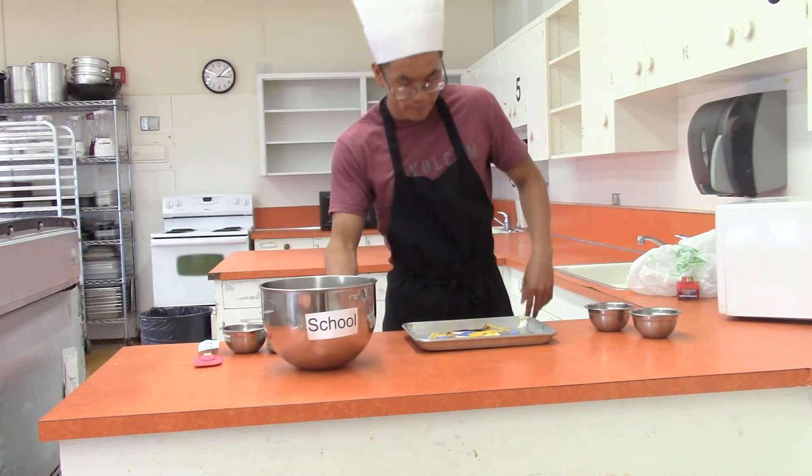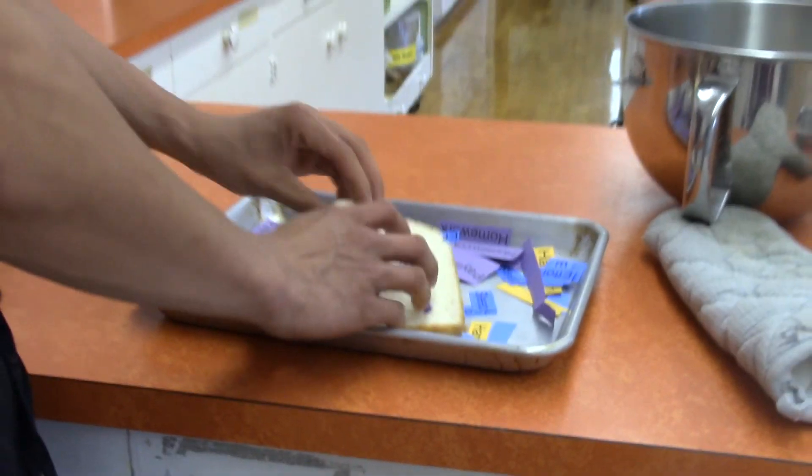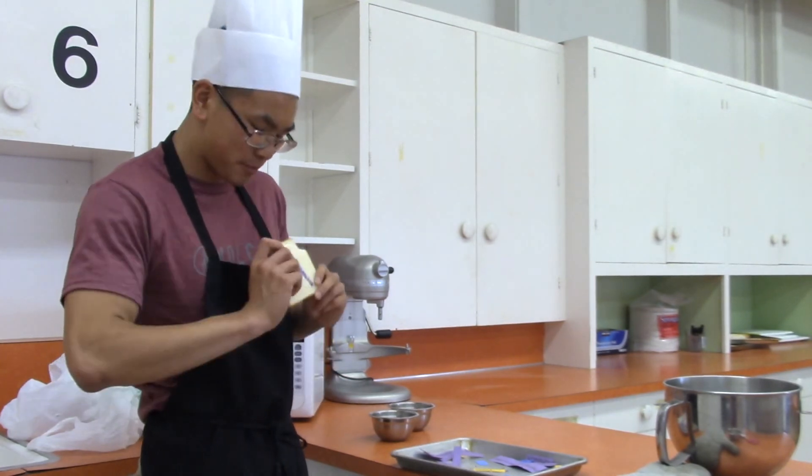Alright, I think we have a finished product. Looks pretty good. Let's give it a try. It's something your parents would be proud of. It's pretty good.